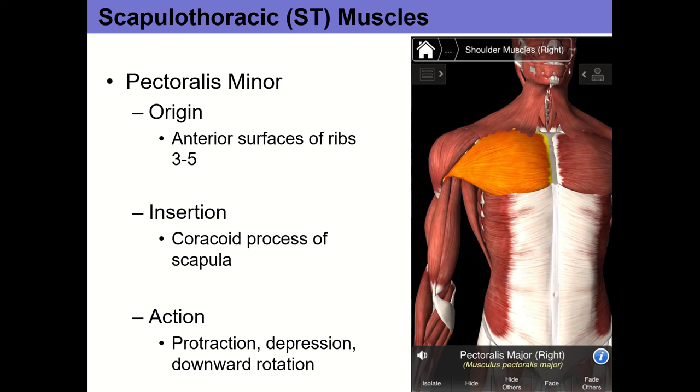Now let's talk muscles. This is all from the lab 2 sheet. In terms of quiz questions, I may ask you the origin or insertion of a muscle in different formats — for example, 'this muscle originates on the anterior surfaces of ribs 3 through 5 and inserts at the coracoid process — which muscle is it?' Another format is hotspot questions where you click on the insertion of a muscle, like the pectoralis minor, on a picture of the scapula.